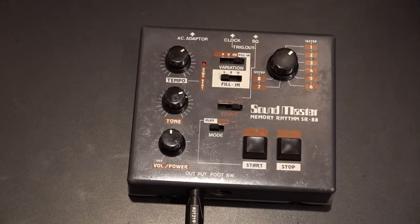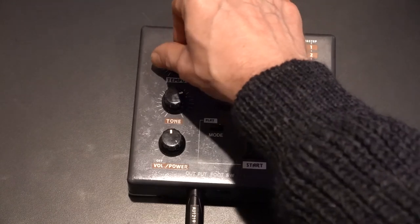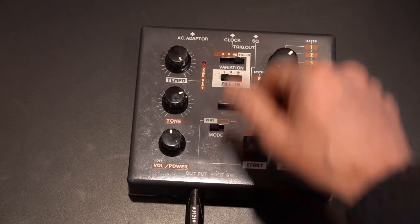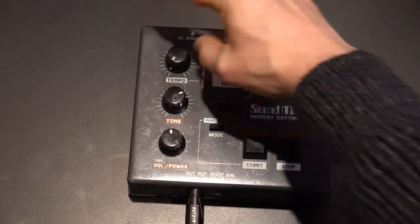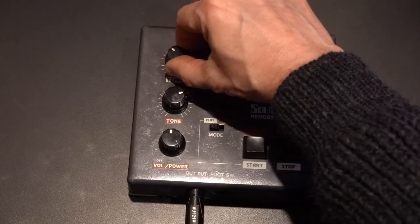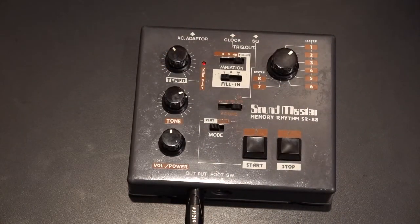Special effects — it goes from insanely slow to insanely fast. So there we have it, that's the SoundMaster Memory Rhythm SR88.